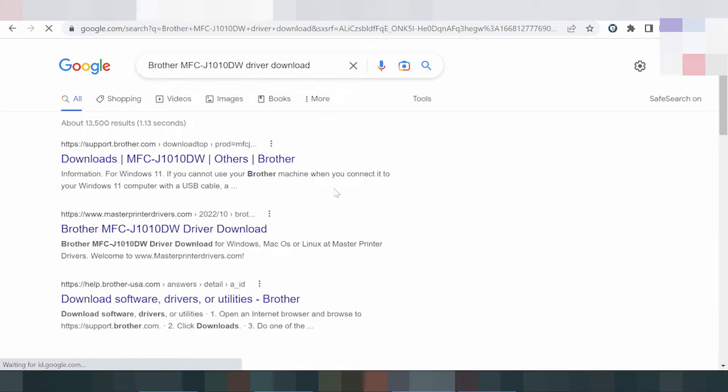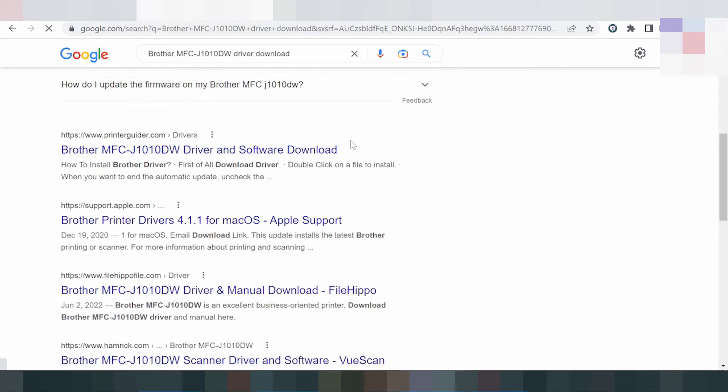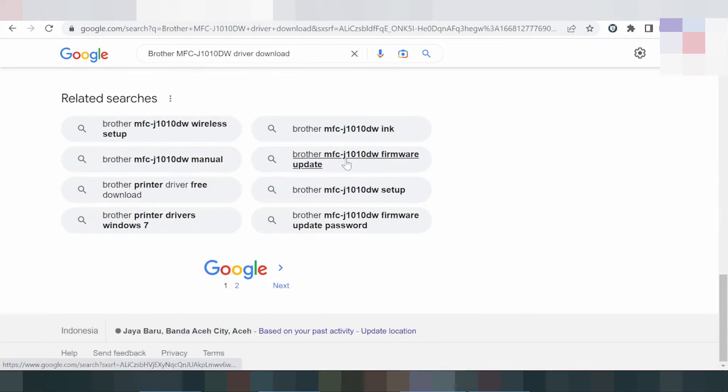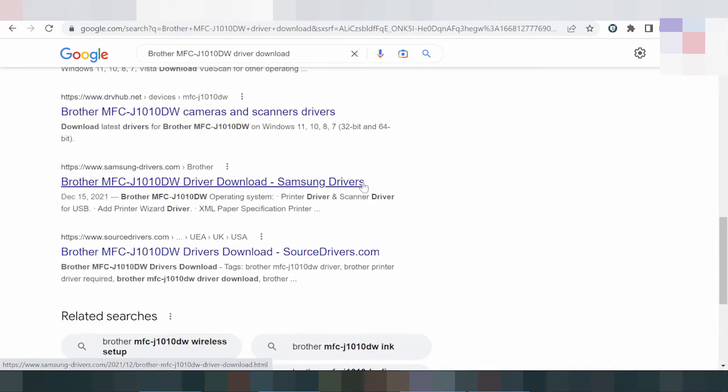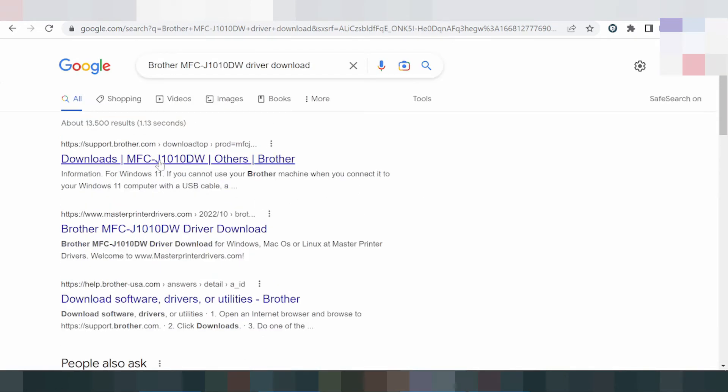I will load from the official website — the official website, not a virus — and it is easy to download. This here is the official website driver setup for Brother printer. You click here.